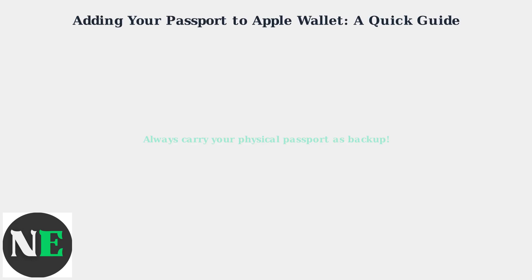You can use your digital passport at airport check-ins, security lines, and some border crossings. Check with your airline or travel provider to confirm acceptance.